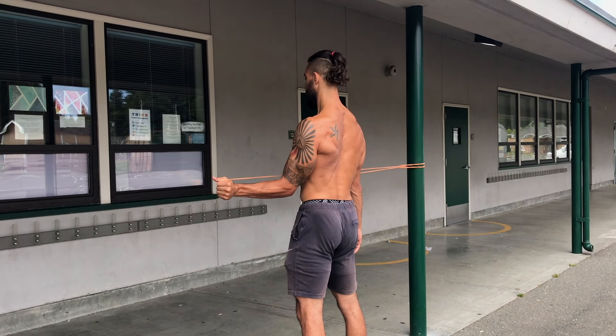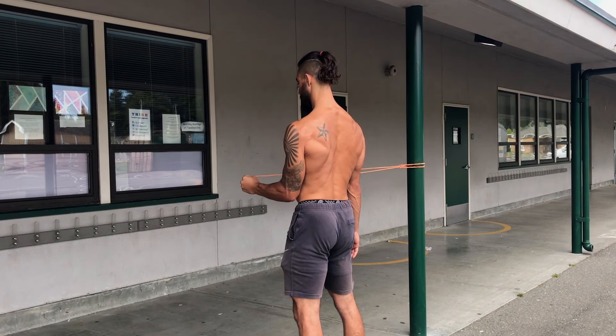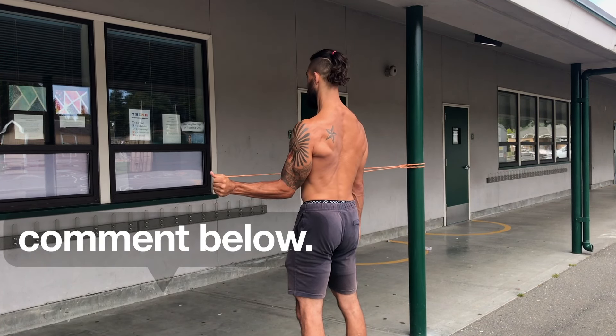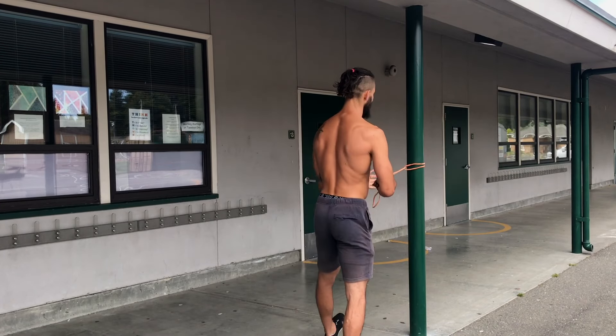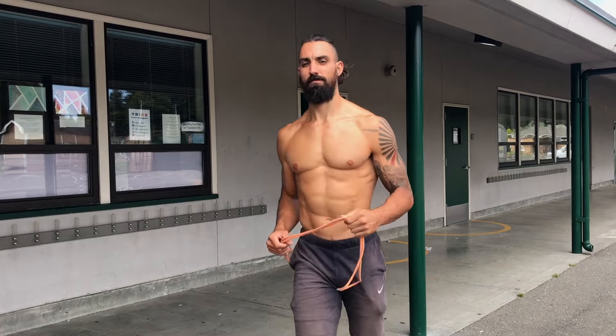This routine will help you build the fundamental basic strength in the upper body which can lead to doing more advanced movements in the future. If you guys have any questions, make sure to comment below. If you want to give this video a like, I sure do appreciate you. Subscribe to Strengthside — as always, I'll see you in the next one.